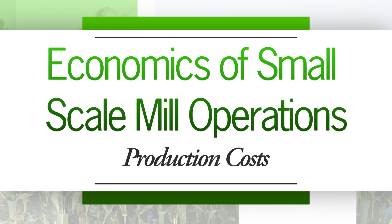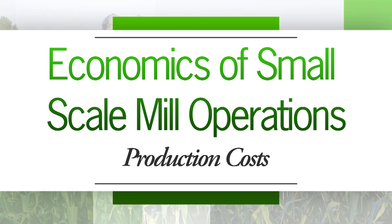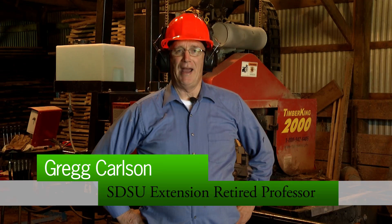In this next video we're going to be discussing the cost of operation of a sawmill. It's incredibly important that every sawyer that has or is thinking about running a mill knows very accurately how much it costs to run a board through the mill.